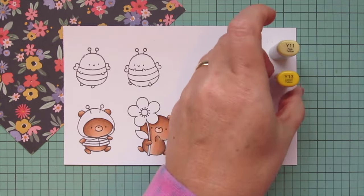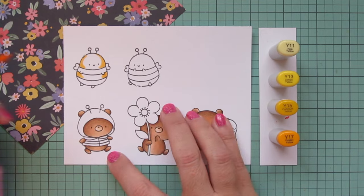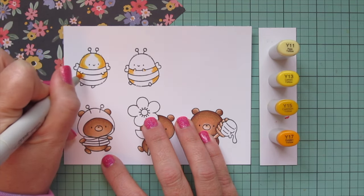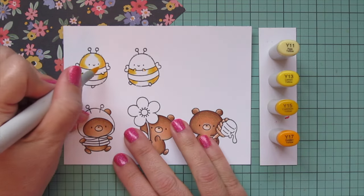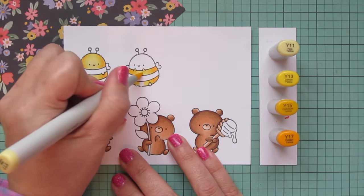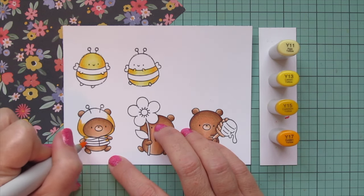Moving on to my bees — I'm going to use Y11, Y13, Y15, and Y17 for them. I'm starting with the Y17 on this first bee. I actually wanted to show two different options: one bee is going to have a yellow face and skip every other stripe, and the other will have a black face and skip every other stripe, just to give you two different looks so you can decide which you like best. I started with the Y17, blended out with the Y15, then brought in the Y13, and added a little extra lightness in the center with the Y11.